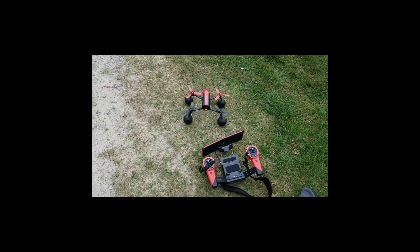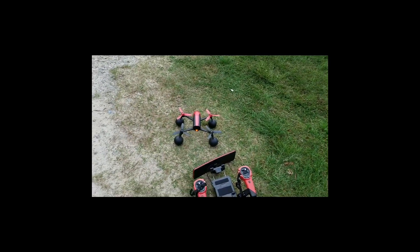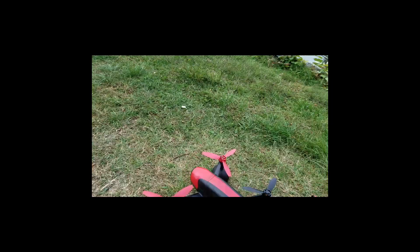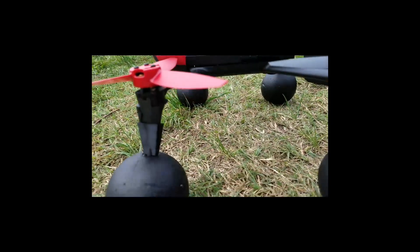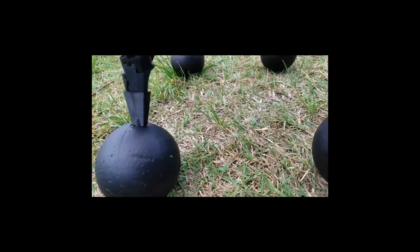I also have these balls that I made for the Mavic. I just slipped them over the styrofoam balls and then I spray painted them black.